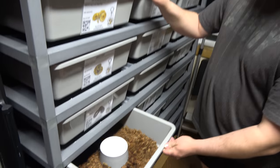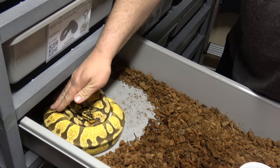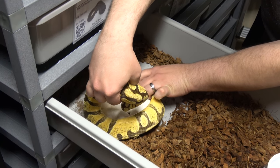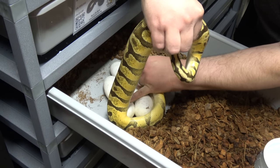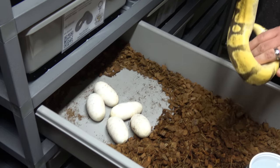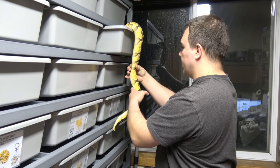We have a clutch of eggs here from a Pastel Enchi Yellowbelly, and she was bred to a Desert Ghost. So here you see her — what I'm going to do is take her off of the eggs. I'm going to make sure they don't roll too much here. They're not very tight, so I'm going to put her in here and just make sure she doesn't have anything else in there — I don't think she does.